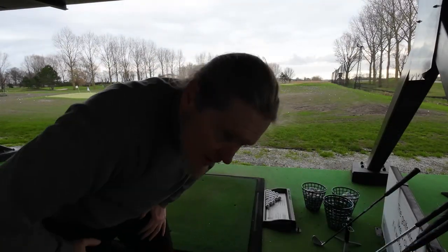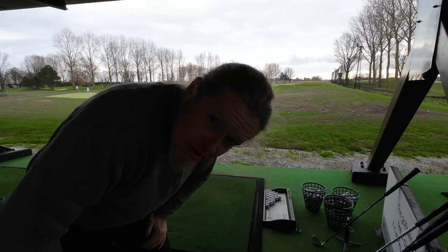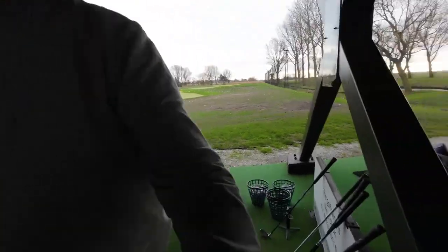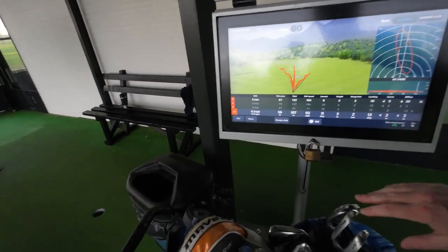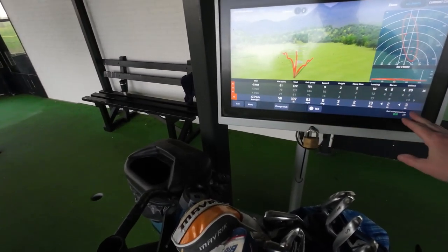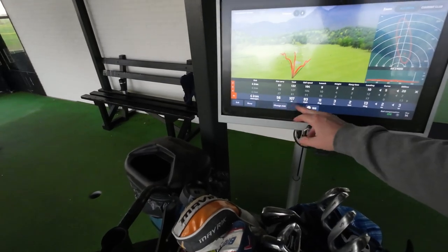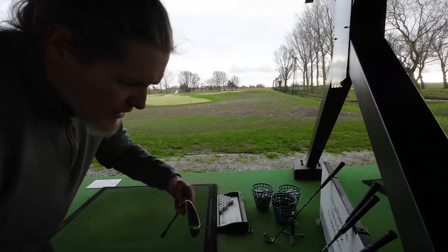Interesting — I have not hit one very nicely, which makes you think. All of the shots were not great. It didn't record everything and it only shows a few. This is the average — this is what it is. I'll do the 18-degree Dynacraft next, which is an inch longer.